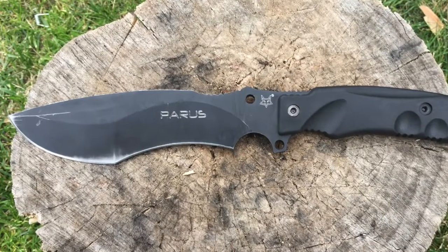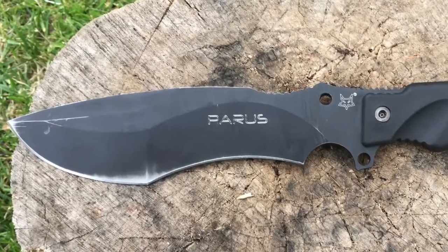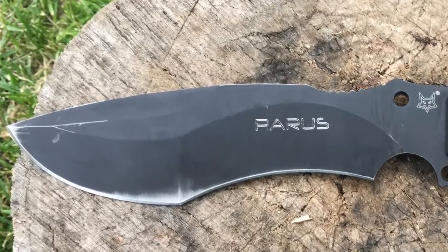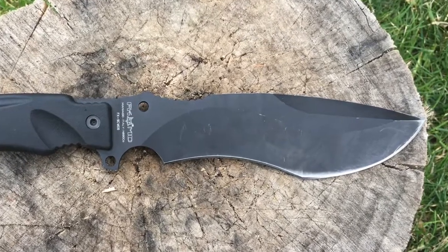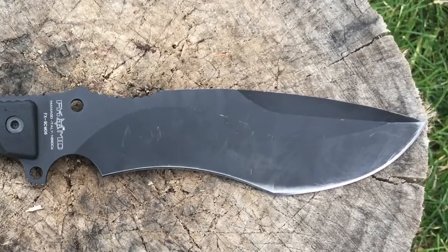Let's take one last look at the knife. The Cerakote coating stayed pretty much intact except for some of the high wear areas after five weeks of use. So let's quickly run through the highlights — the pros and the cons. You saw how the knife performed in the video, and these are the things that I feel really stand out. There are a lot of pros.